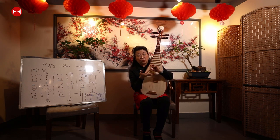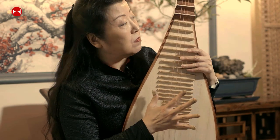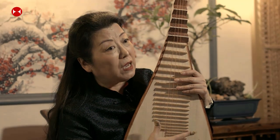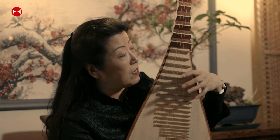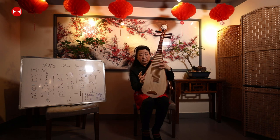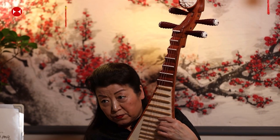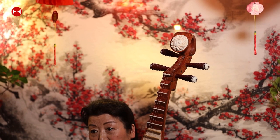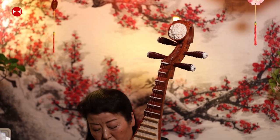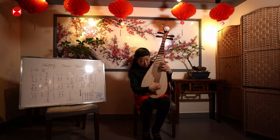For the basic pipa technique, use your left hand to press the string. With your right hand, pluck forward with the index finger — going about 45 degrees toward your left-hand side — then backward with the thumb, going up.